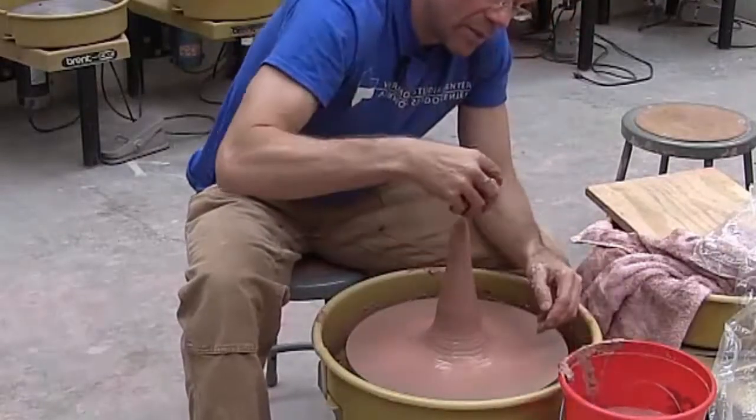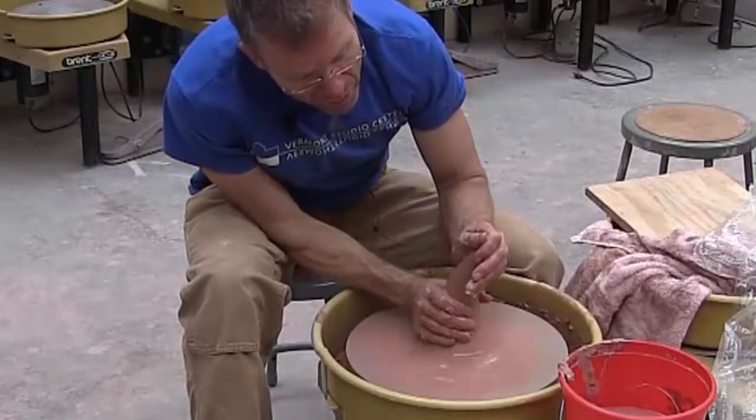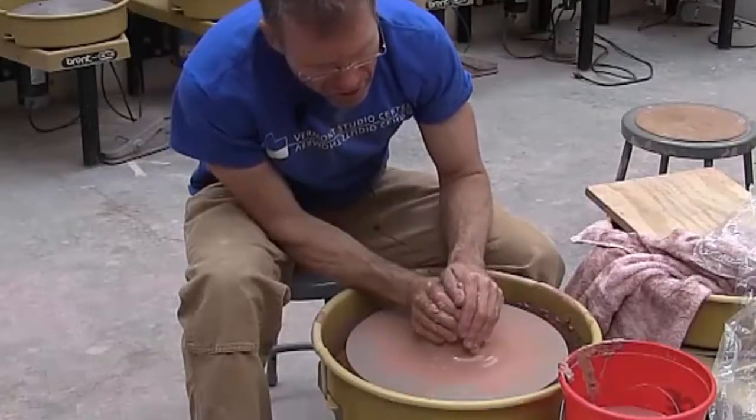Once you've coned like this, you want to just bend it and knock it down. It should just go right on itself.